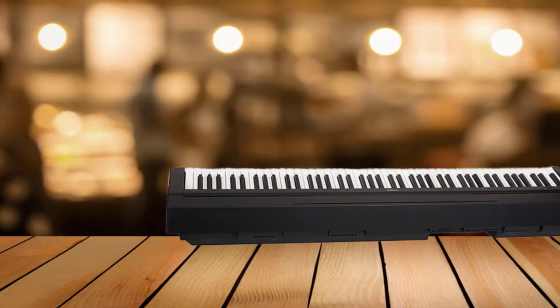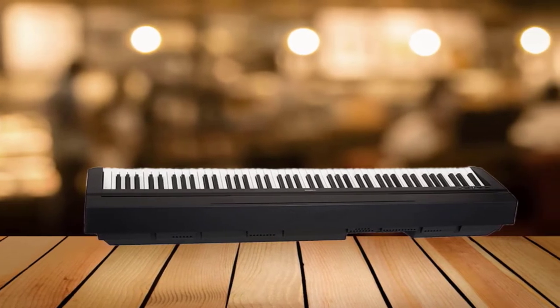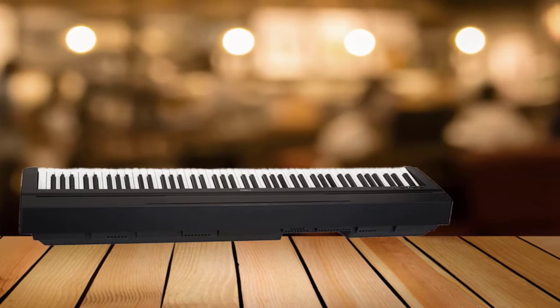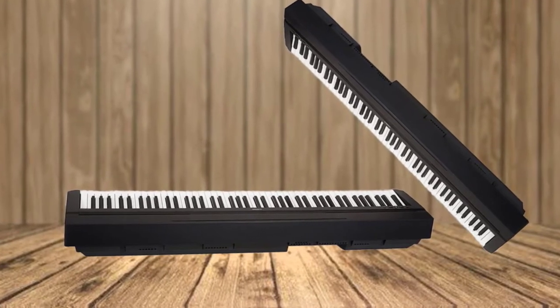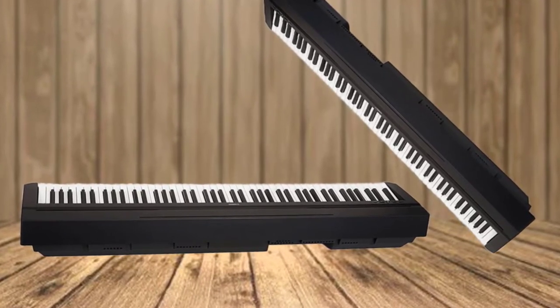The P71 meets the needs of a beginner as well as a more advanced player. It has 88 fully-weighted keys that feel like a real piano. Current sampling technology allows Yamaha to sample the real sound of its acoustic grand piano and endow their digital keyboards with resonant, realistic sound.